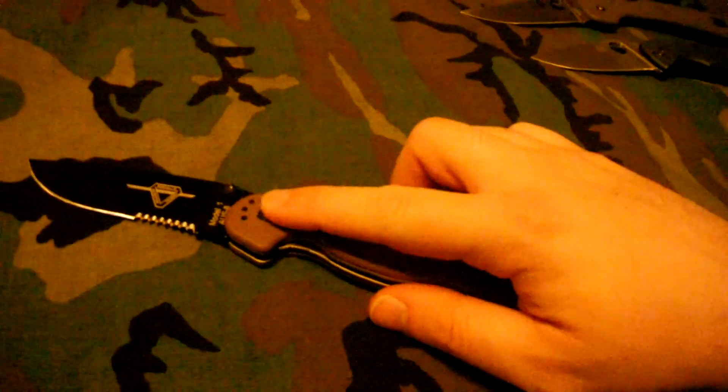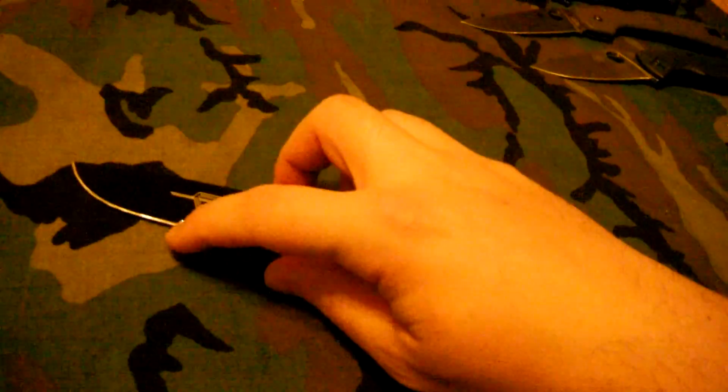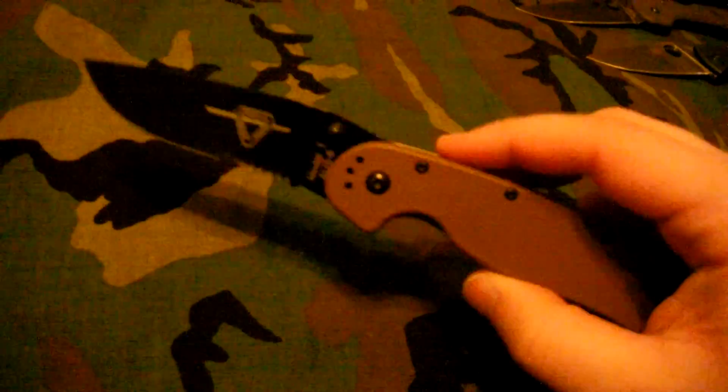The next one — everyone has a review on it, myself included — is the Ontario Rat 1. This thing flies out. I can't believe how fast it deploys manually. I love the coyote brown Zytel scales. It's got shallow scalloped serrations that I like. This knife came sharp. It's overseas produced and kind of heavy for what it is. They came out with the Rat Model 2 which is supposed to be a little smaller. I carry this one every now and then — I just love flicking it out. It's faster than some assisted knives I've had.